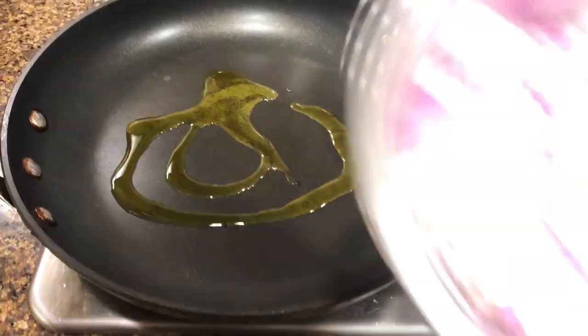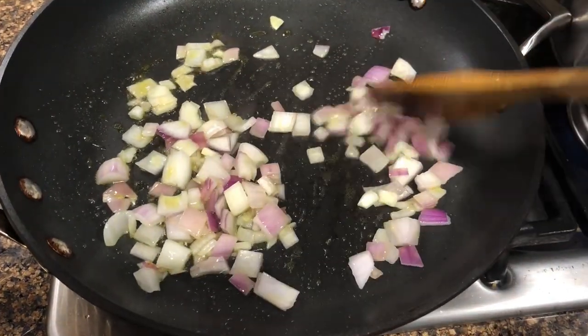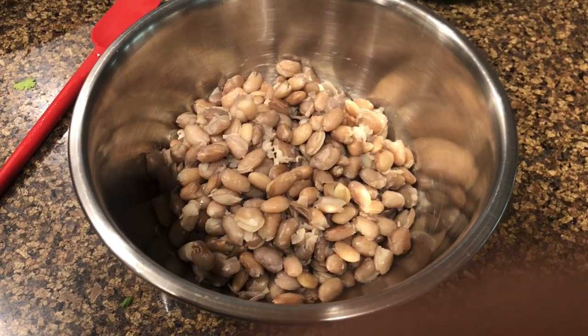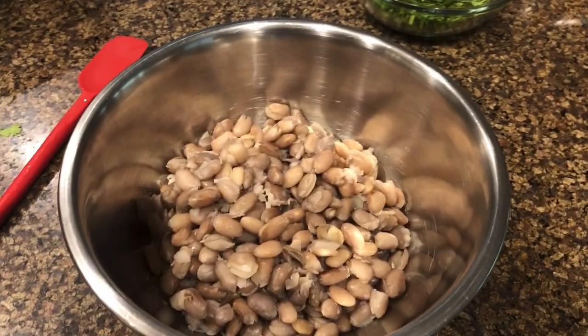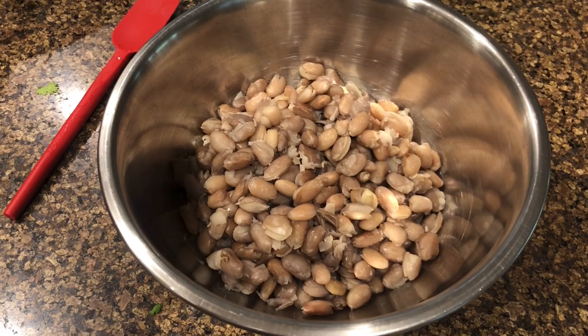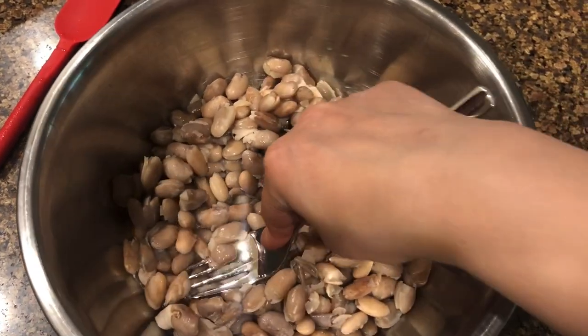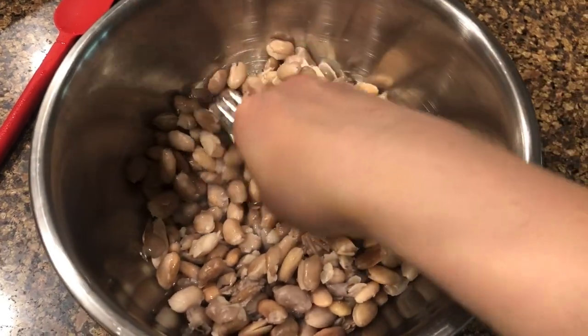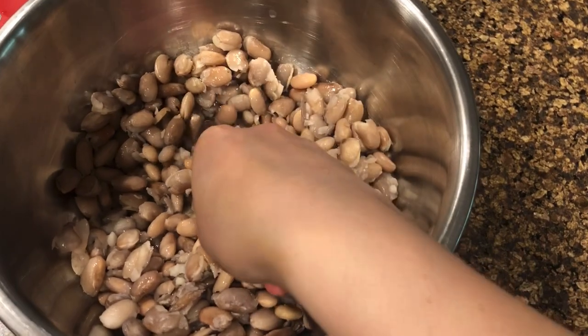Next, start by heating up some olive oil and caramelize your onions — you want them to be nice and cooked. Then take out your pinto beans. I made mine from scratch, but you can use the canned version as well. Start mashing them a little bit — you don't want them completely mashed; you want the mixture to be somewhat chunky.